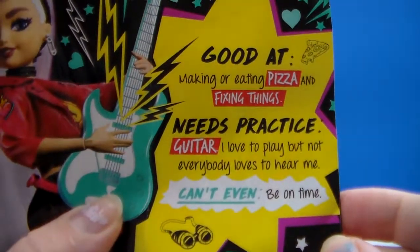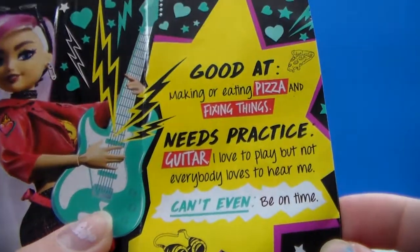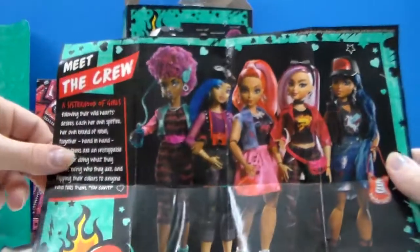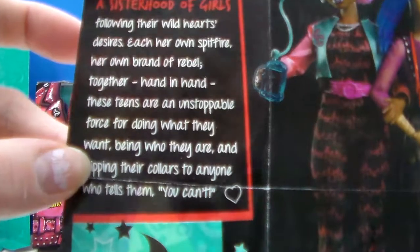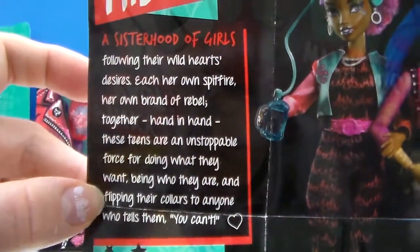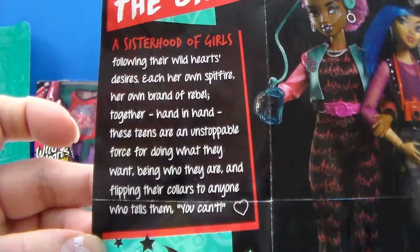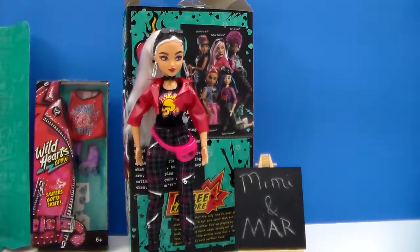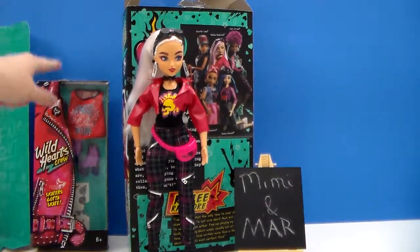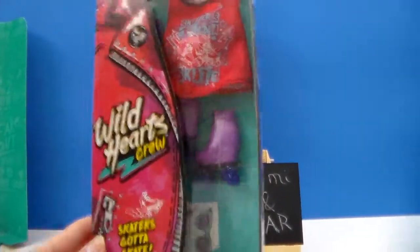Here's the last little bit of writing about her. It's just the group photo of all of them and then the Meet the Crew — a sisterhood of girls. Before I get even less coordinated, I'm going to pause and get the outfit out of the box. This is the Skaters Gotta Skate — this is the red shirt with purple skates version.